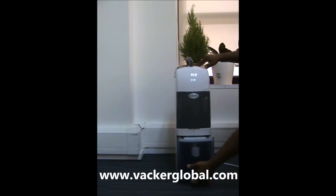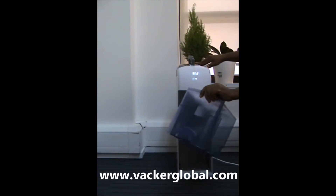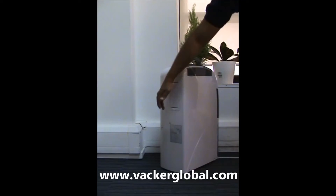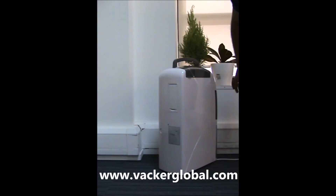This is a water tank having a capacity of 4 litres in which water is collected continuously. Once the tank is full, the dehumidifier stops automatically. Instead of using the water container, you can connect a water hose at this point to drain the water continuously.